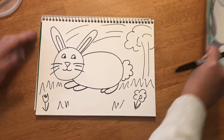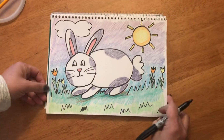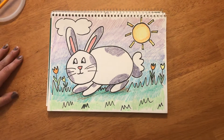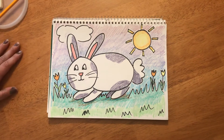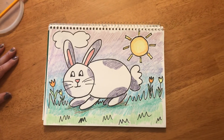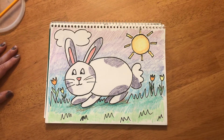After you have your drawing all done, you can add some color with whatever you have at home. I made my bunny white and gray. Bunnies could be gray, brown, or white — you can choose what kind of bunny you want to make and where you want to put it. Have fun making your bunnies and send me your pictures. I can't wait to see your bunnies. Bye!